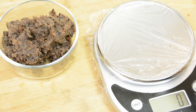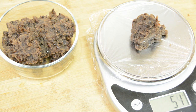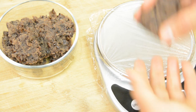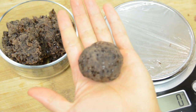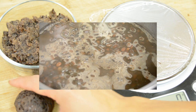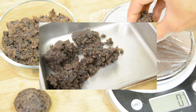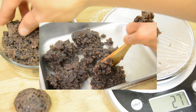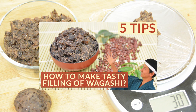Now we are almost in the final process. Take 2 ounces of Tsubuan. I think you can get Tsubuan at any Japanese or Asian market. But if you have more energy to make your Ohagi totally from scratch, I would suggest making Tsubuan yourself, as you can change the sweetness, hardness, and flavor to your own taste easily. I've uploaded a video on how to make Tsubuan on my YouTube channel — if you are interested, please check it out.